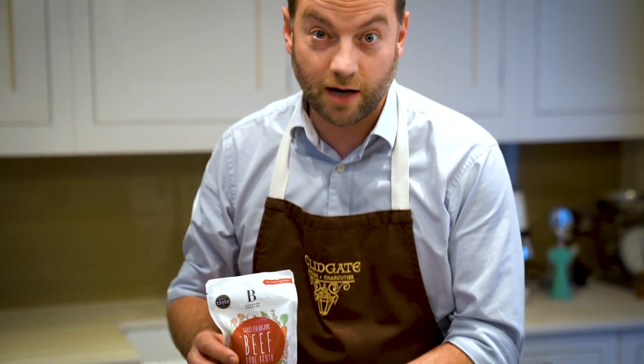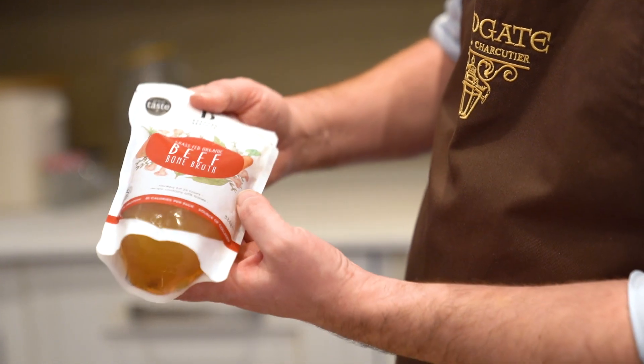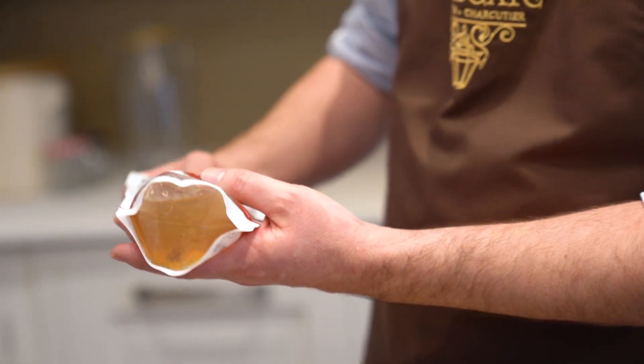Rosamond Heathcote started this company in 2015. From a small company, it's grown massively and it's an amazing product. The reason I like this stock is because it's quite thick and quite gelatinous, not very watery. When you add it in, it really packs a punch and it tastes absolutely delicious.